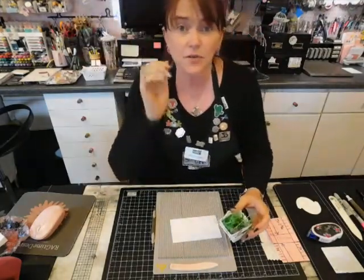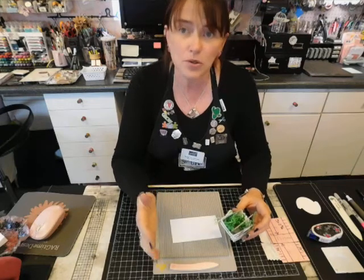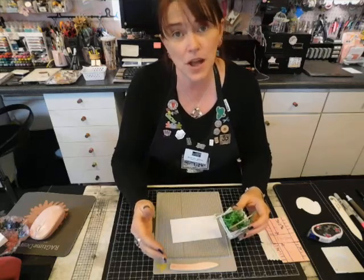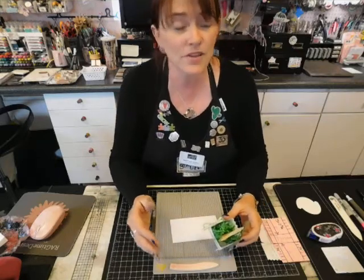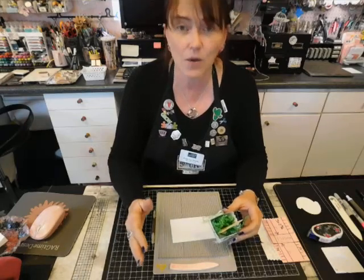This video is for my local customers that want to keep their social distancing right now. Once we're allowed to meet back together for classes, these videos will drastically change. For now, this is just for my local customers that picked up a class kit and want to work through it.